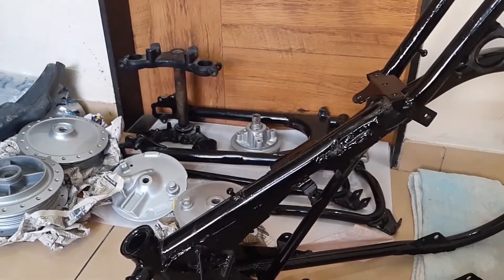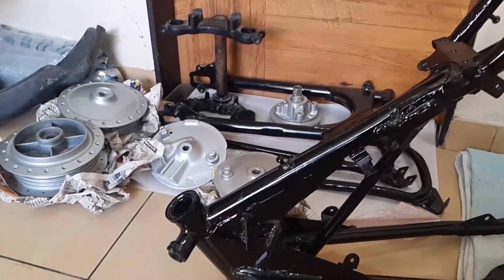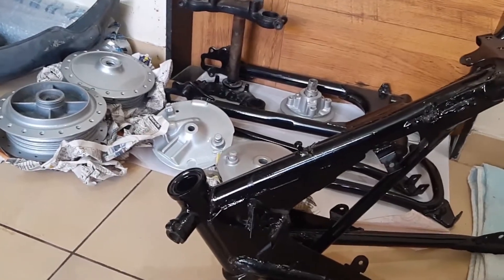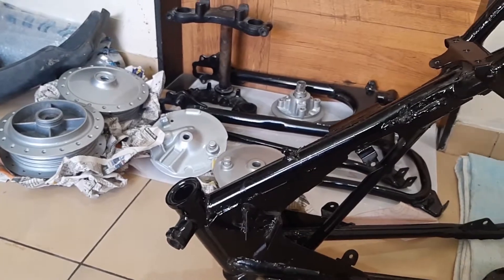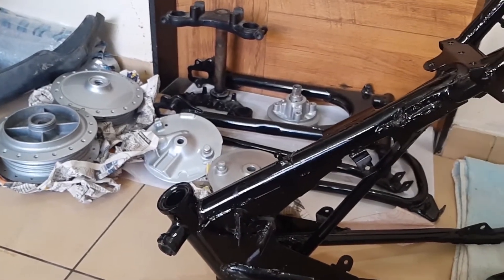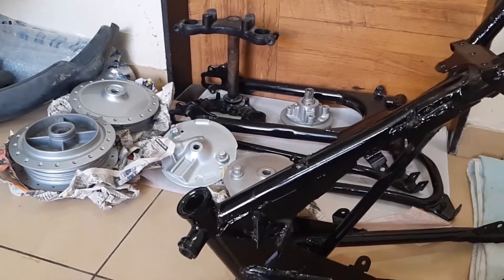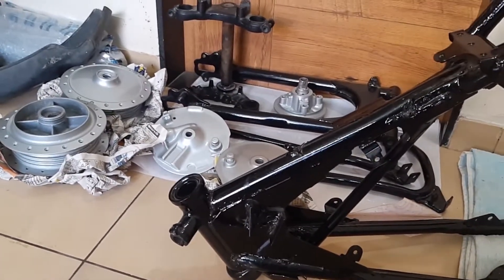I will share every detail — how much the paint work cost on the engine — and share everything I'm going to do on my RX 135 bike, so stay tuned for the next updates. I'm also going to show some other bikes that I've worked on previously, but I didn't like the design so I'm going to change them again.